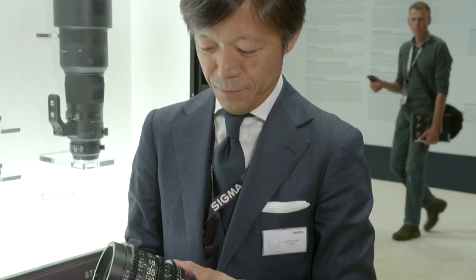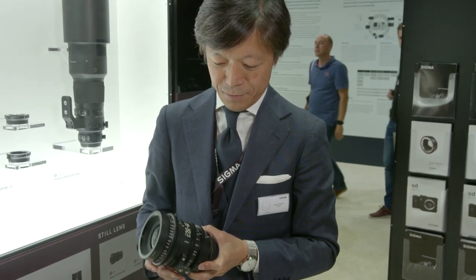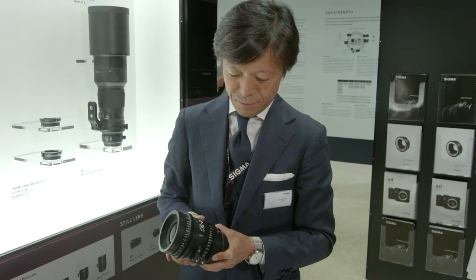Looking around at Photokina, there's a lot of mirrorless. Where do you see the mirrorless market moving? I think the future of mirrorless cameras is promising — there are many advantages over conventional DSLRs. First, focus is more accurate than DSLR, due to the nature of the camera structure. The higher the resolution becomes, the more visible focus accuracy becomes, so it's very important. Second, because the mirror doesn't exist, mirror shock doesn't exist, so you get less blur from mirror shock.